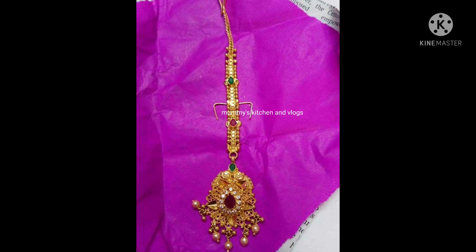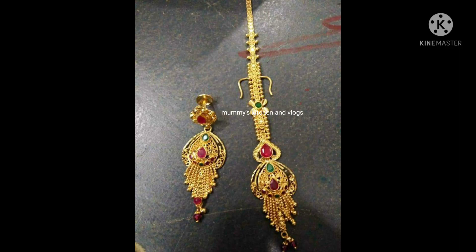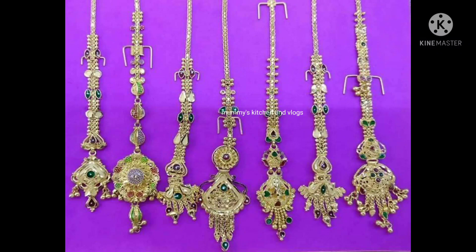If you like this video, subscribe to our channel and turn on post notifications. You will be able to see and use the potpapadu. You can also subscribe.